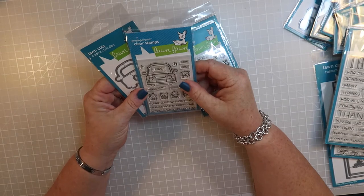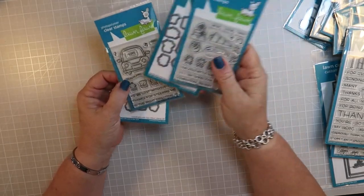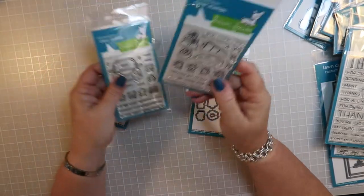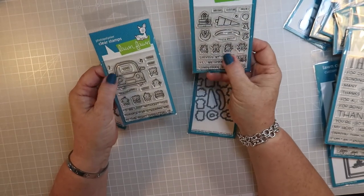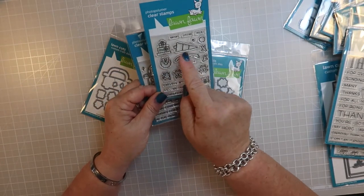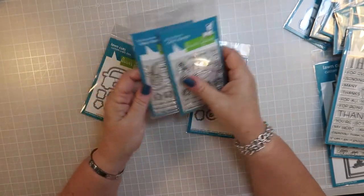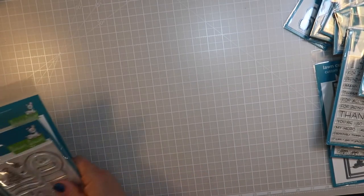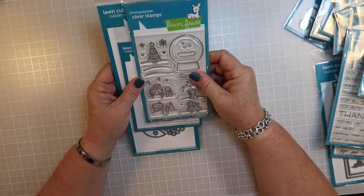This is the Car Critters stamp set and then the Car Critters add-on. You need the base set to make the add-on work - so instead of little bears in the car, you can have little reindeer in the car. You can put gifts on top to make it all very festive, and you can put a big Rudolph nose on the front, plus the dies that go with it. I was seriously super excited about this one.